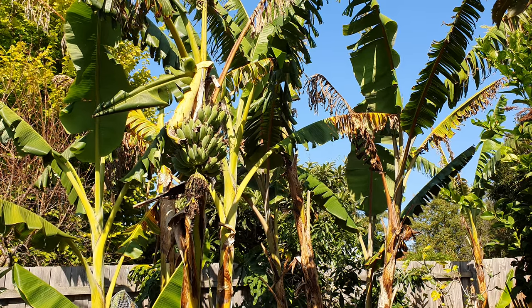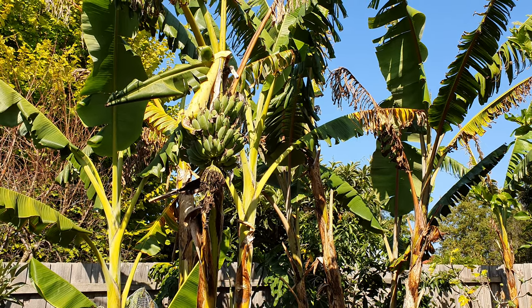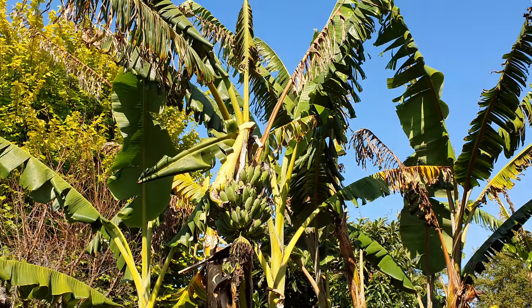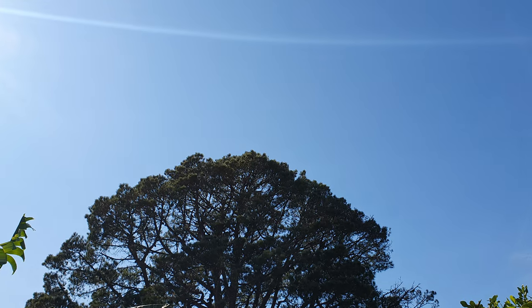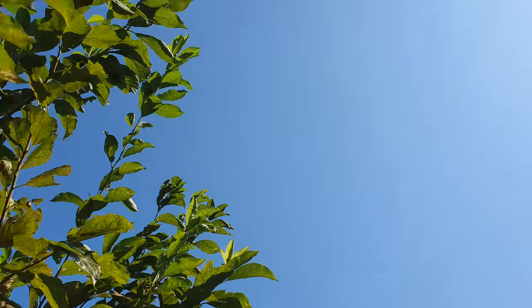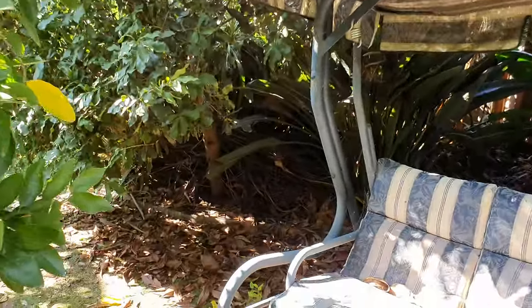Hi guys, welcome back to another video. Today we have a video on a new greenhouse which I just erected, and you'll see it in a moment. It's amazing weather we're having this week here in Melbourne — check it out, pure blue skies all around the whole week from Monday to Friday. Let's go and have a look at our new savior for our tropical fruit trees in winter.